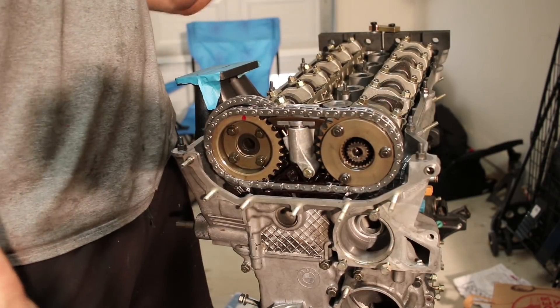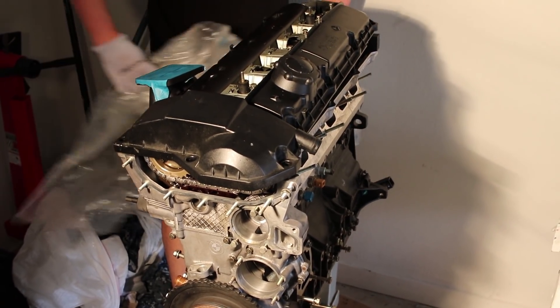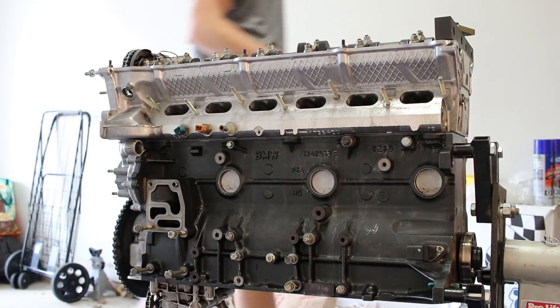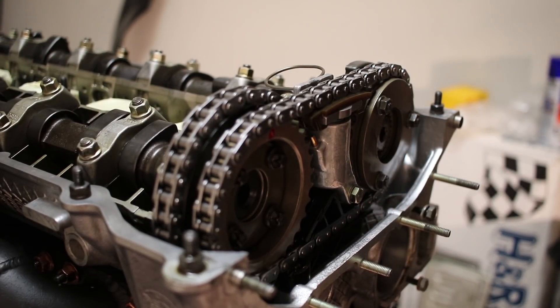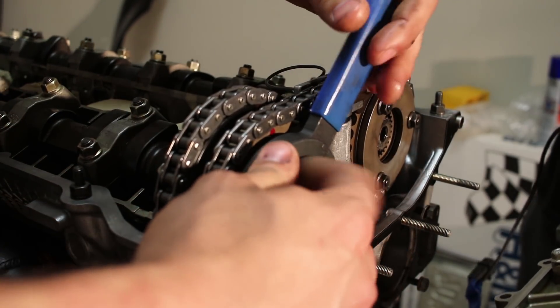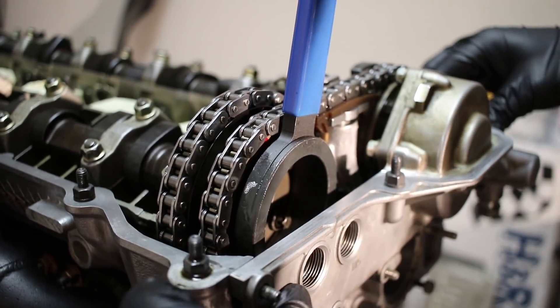Brand new Vanos seal from SCP Euro, metal gasket. Basically we'll pop the Vanos unit on. Watch out for the bolt right there that I put on top. Okay, so you push gently and I'll pull. Oh, look at that. Give it a little — there. Bam, I think we nailed it. Yeah, we did.